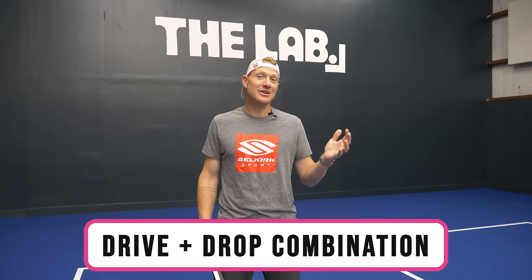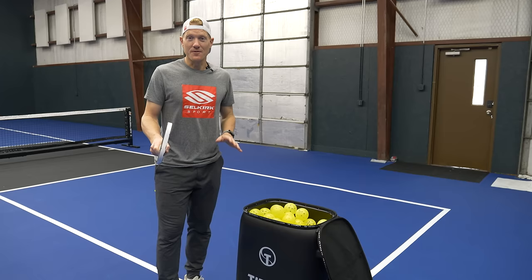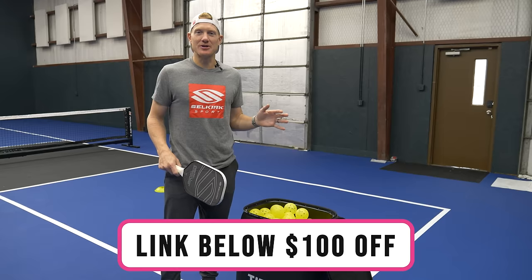Next, we're going to tackle that drop-drive combo, and you can do this a couple of ways. Number one, you can use a ball machine — I have my Titan ball machine, which I absolutely love. You can set it up to practice not just this one shot but a combo of shots. A lot of times I'll have it feed me a short ball so I can move in, hit my hybrid shot, then follow that in and hit a second volley behind it. If you have a Titan ball machine, the QR code for this drill is on screen. If you don't have one yet, there's a link in the description for $100 off. Your other option is to grab a drill partner or playing partner and practice this with them.